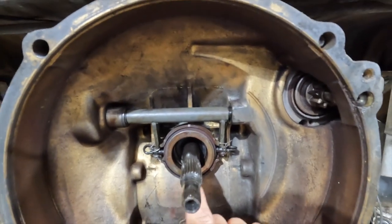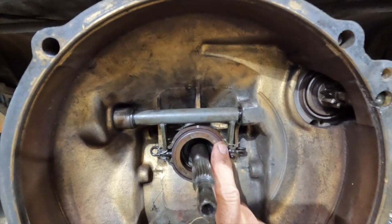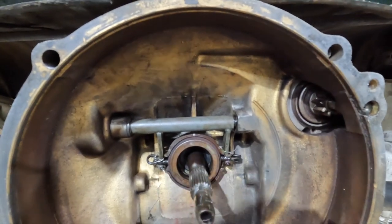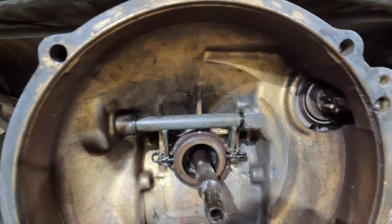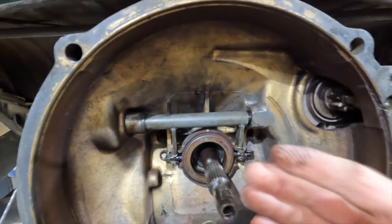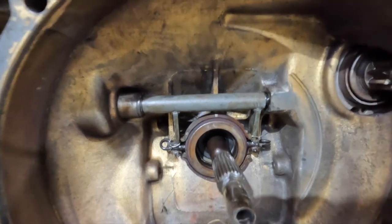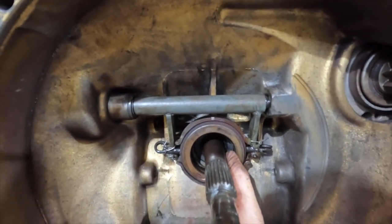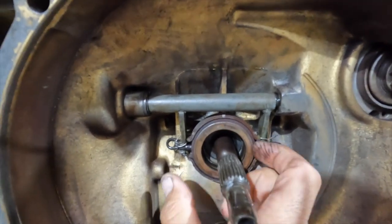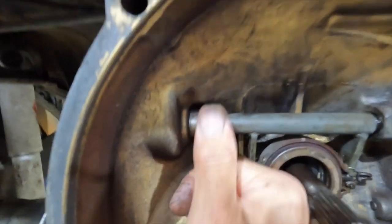Today we're going to go over your throwout bearing. This is used for the temporary pressing of your pressure plate so your clutch can slip, and then you can engage gears by disengaging this shaft. When you release it back, pressure is relieved off your pressure plate and clutch is engaged again making contact and moving the entire car. The problem here is I have three-eighths of an inch space here and a half inch here, so we're an eighth inch out of center and it needs to be corrected.